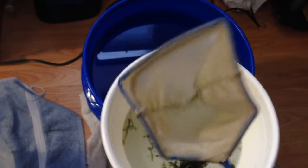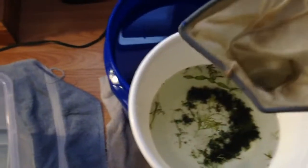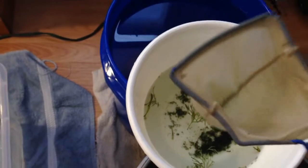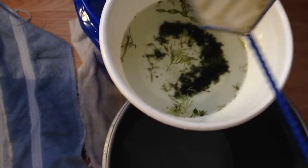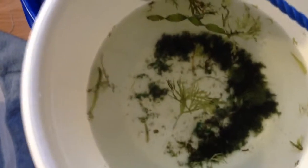I went in with my little net right here. I recommend any of you guys getting one of these really fine nets, because you never know when you'll need something fine to go into your water and get stuff out. You can see all that algae I scooped out — it's all hair algae that's killing it right now in my tank.